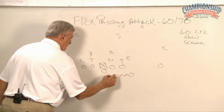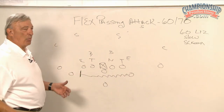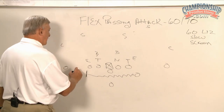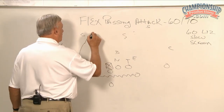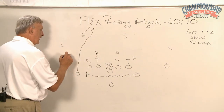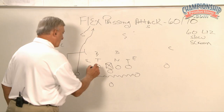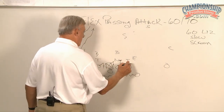He comes in motion. He sets up here just like he did on 60 Sting — he's doing the exact same thing. He's running the same thing, except rather than coming over here and occupying him, he wants to occupy him. Three steps and cracking back inside on the first thing that he sees, above the waist and in front. Step and hinge, step and hinge, step and hinge, bob block, bob block.